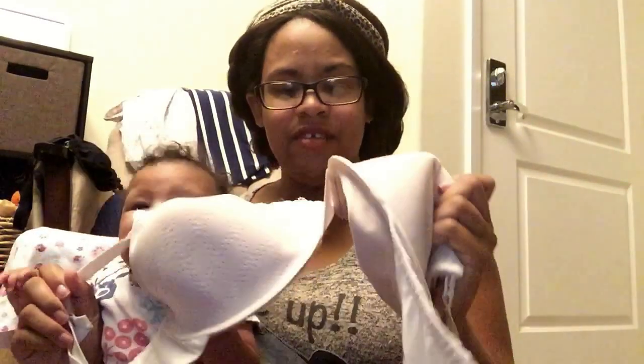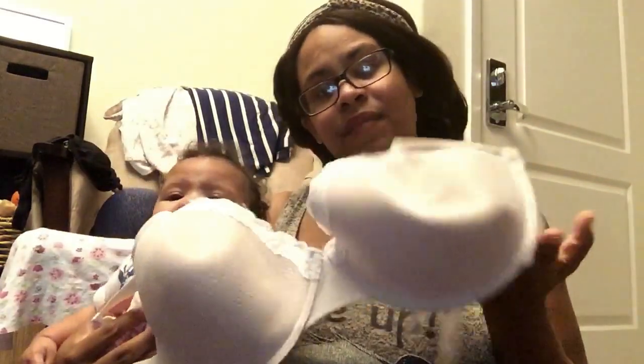It looks nice, you show it off, you can see through it. You're not wearing one of those nasty, really cheap Walmart nursing bras, which I used to own — I don't have it anymore, I'd show it to you. But I wouldn't use it all the time. I'd only use it for a couple of hours or something nice.